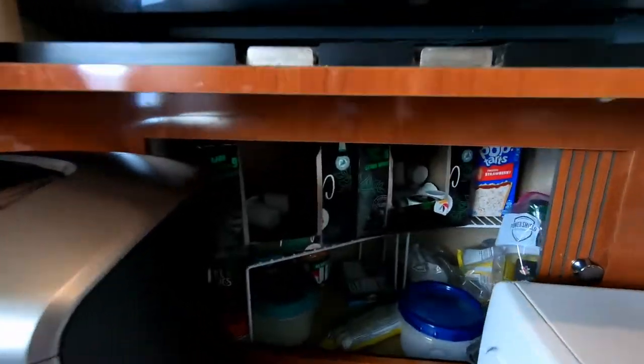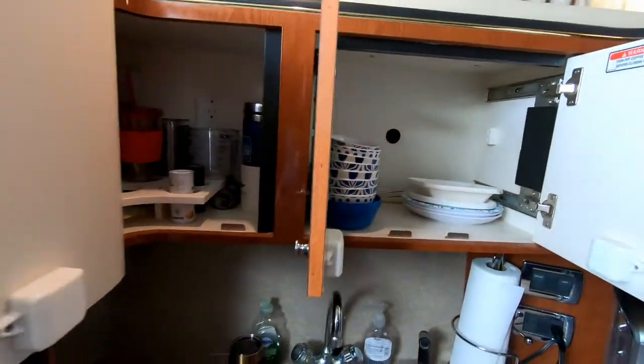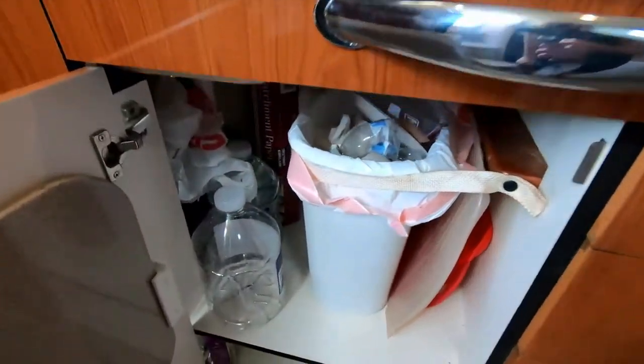In the galley, we remove all the food in the pantry, and we go through all the cabinets, removing anything that could freeze over the winter.